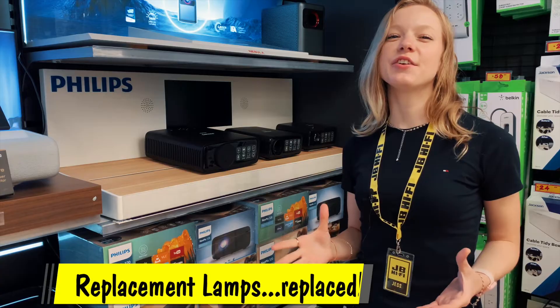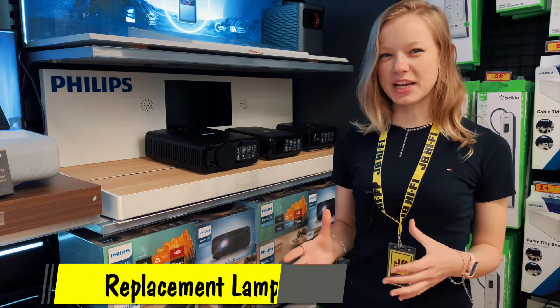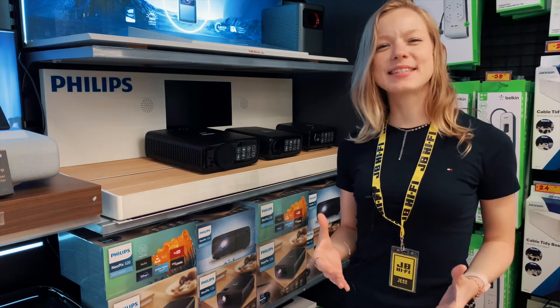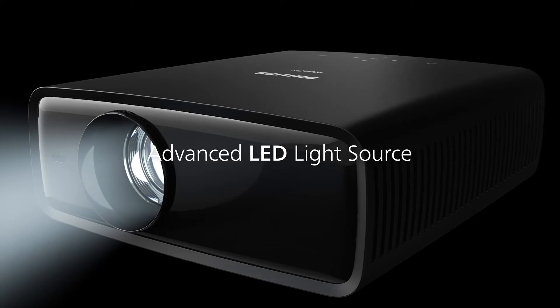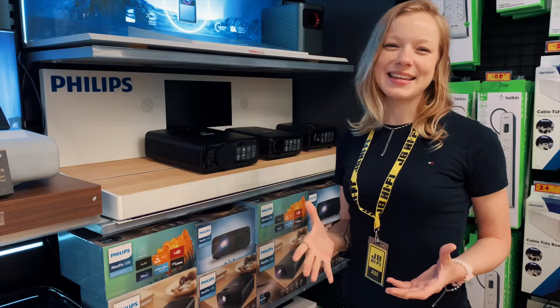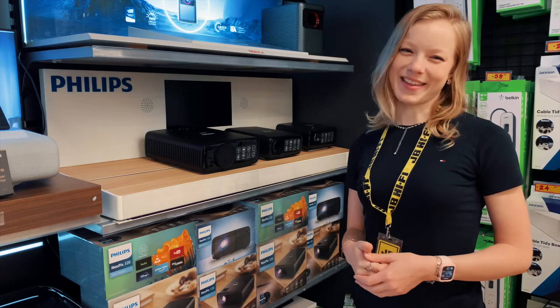Home projectors traditionally use a lamp style globe to project the image on your wall, and replacing them is not only costly but it can be a tricky job. The Neopix range uses modern LED lighting to do the same job, eliminating the need for replacement lamps altogether.